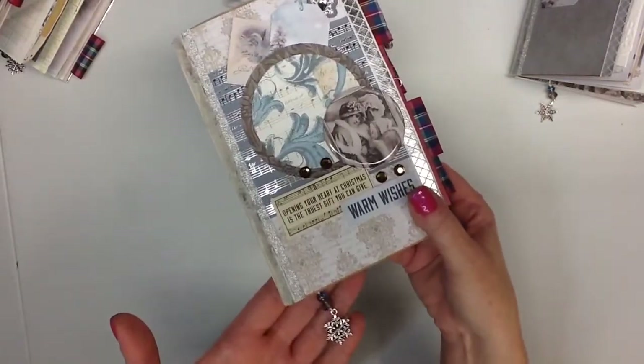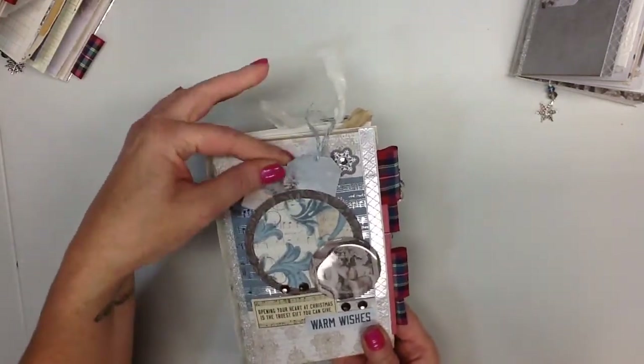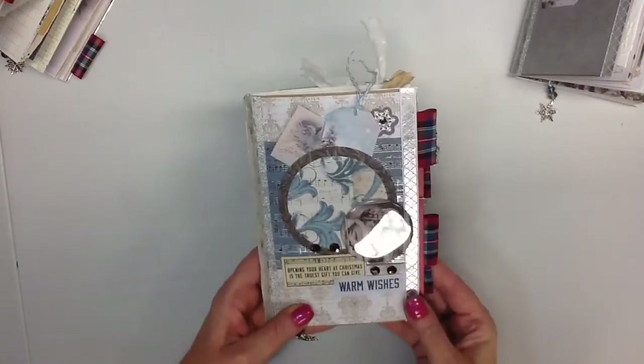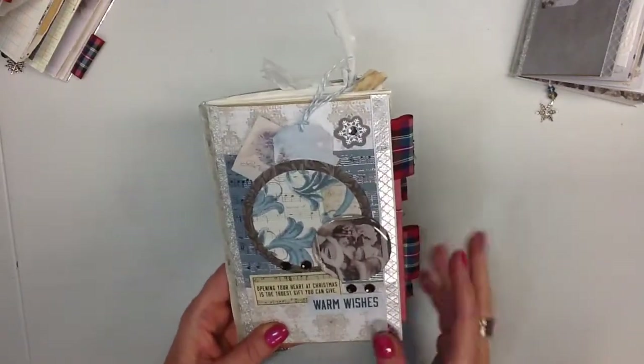There is a little charm. It's all collaged on the front with some little tickets in the front. It's exactly the same setup as my other ones, just a different variation of the papers. Lots of little bling — it's got silver, lots of silvers and blues.